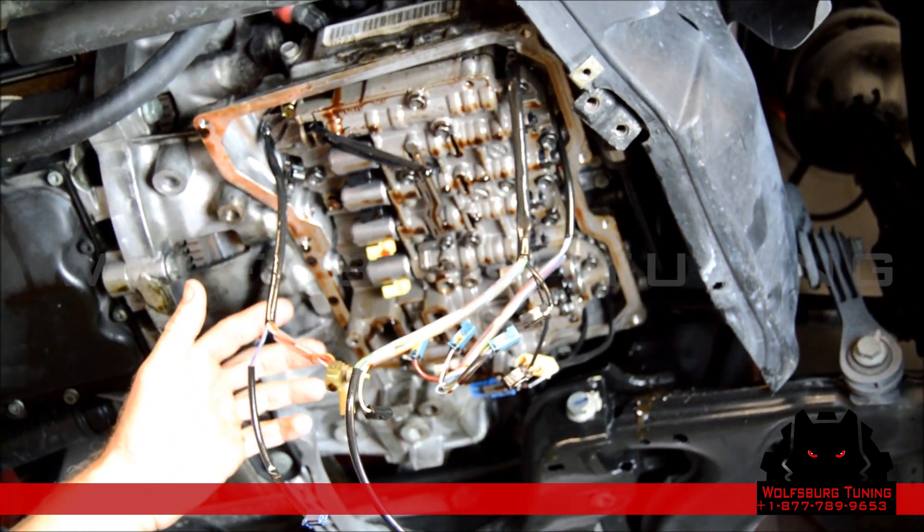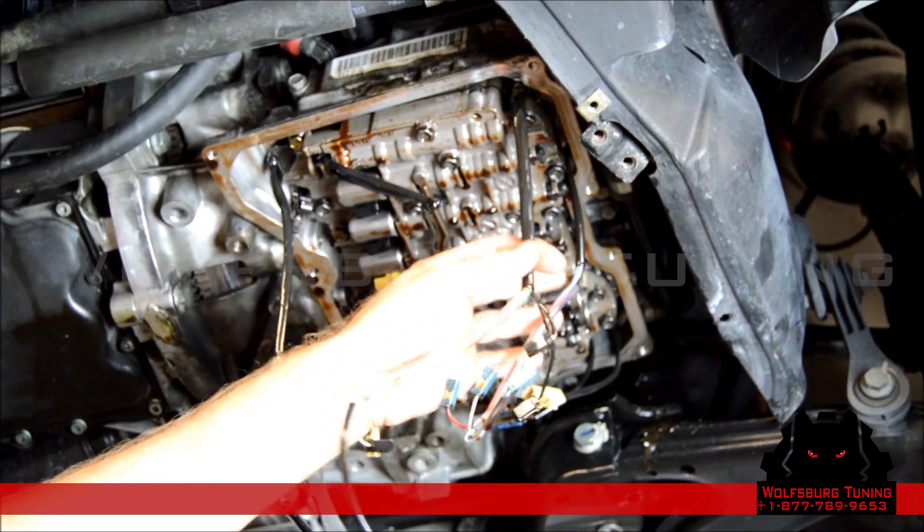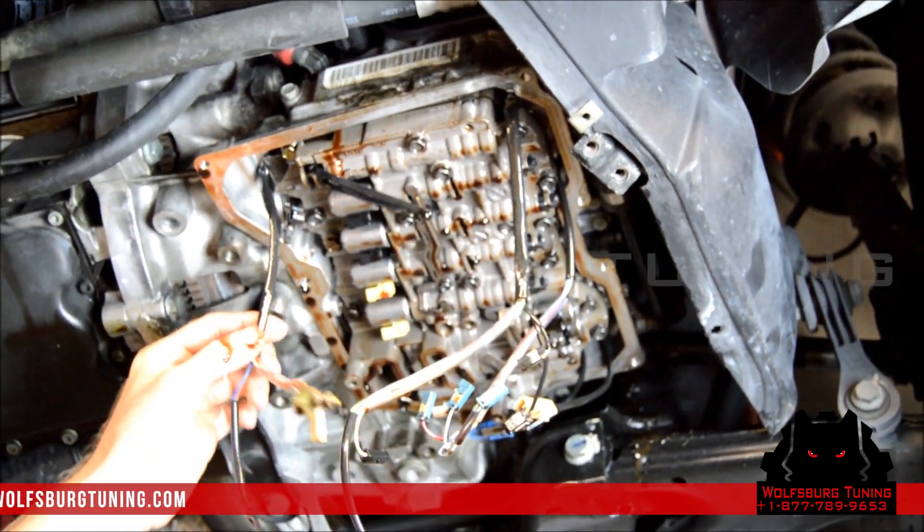Now we've got the valve body back in place with all the screws just started. You want to go around and make sure you've got all the wires in the right spot. If the wires aren't in the same spot they were, the harnesses will be too short to reach all the plugs.